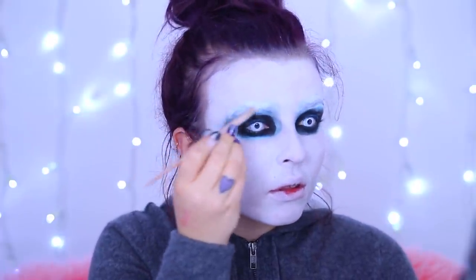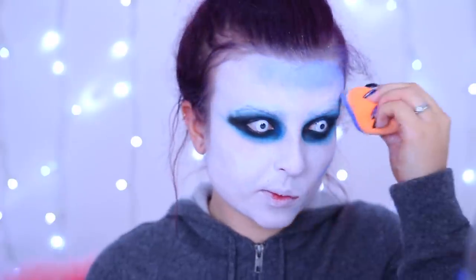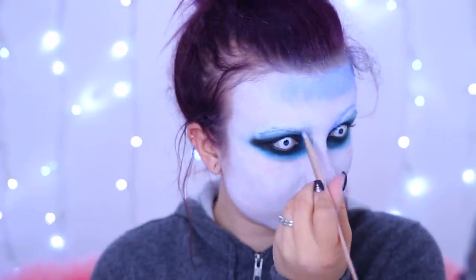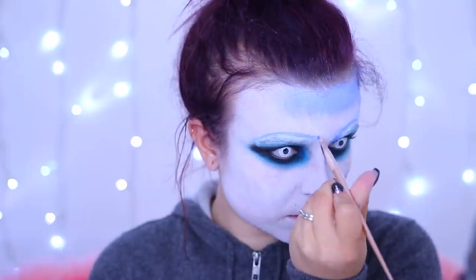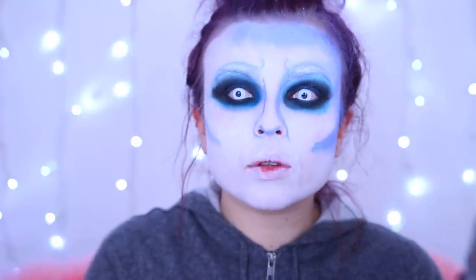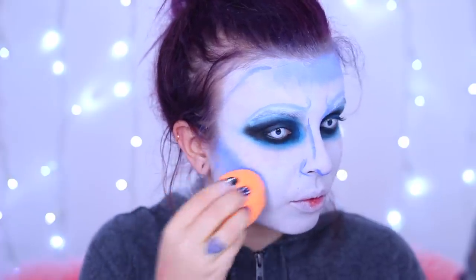Using the face paint with a brush I'm going to white out my eyebrows as best I can - I don't really want to see them. Then using the blue I'm going to start using it as a contour. This is white walker contour, guys! I'm doing my cheekbones and around the edges, then using a brush down the side of the nose and above the eyebrow to chisel out the cheekbones.